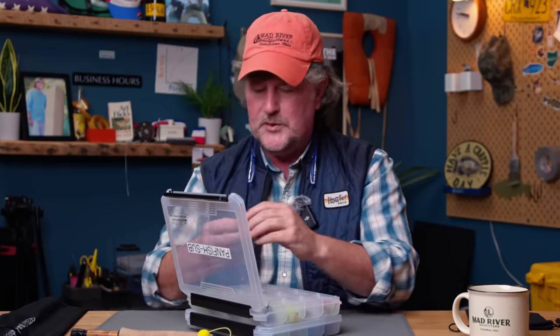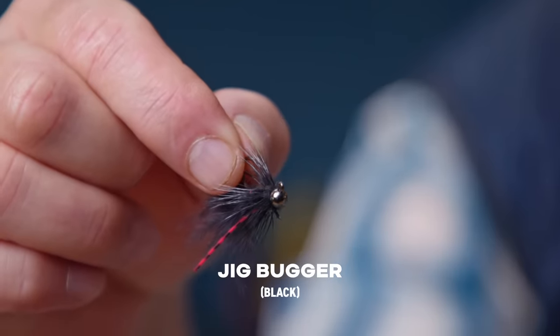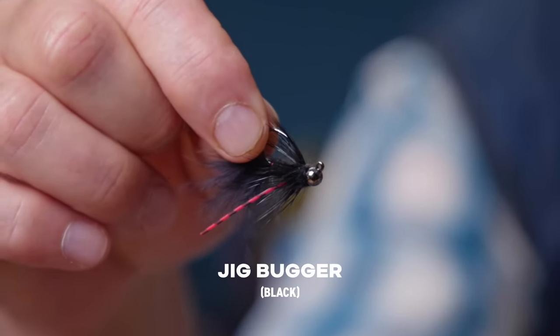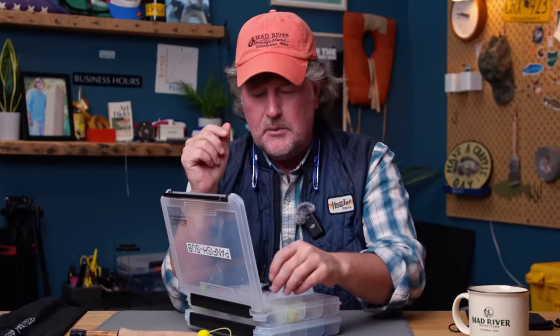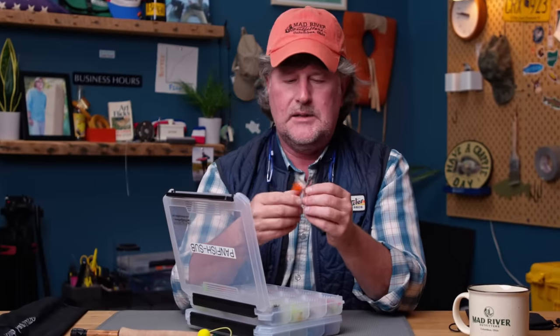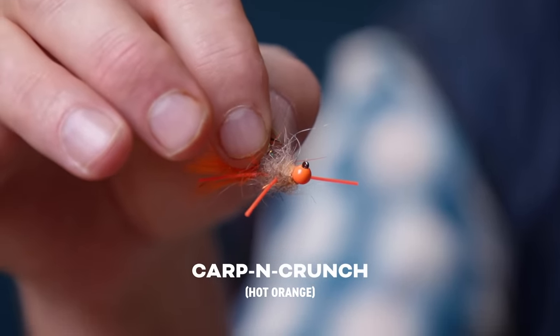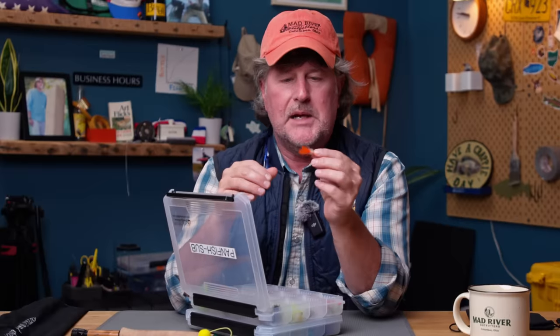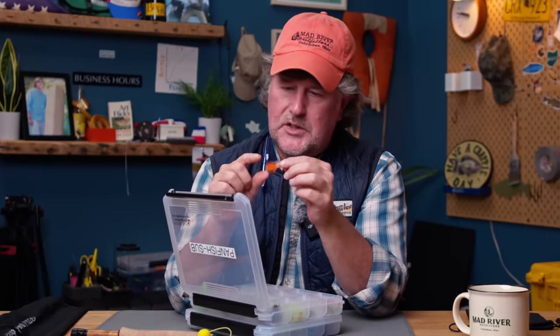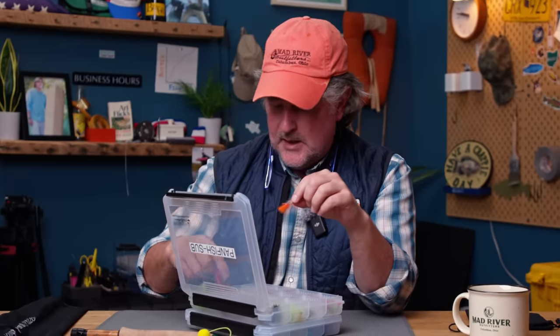Things that you can buy: just a good old size-10 woolly bugger — this is a crystal bugger in chartreuse. This is a fly called a jig bugger; these things sink like a rock, they ride hook up, and they have a tungsten bead on them. It's a little smaller than your average woolly bugger. I carry them in black; there's an olive version and kind of a tan version. I don't remember what this other fly is called, but it is essentially sold as a carp fly that works great as a basic panfish fly too — very similar to that jig bugger, basically a woolly bugger with some rubber legs on it.